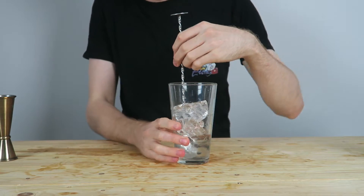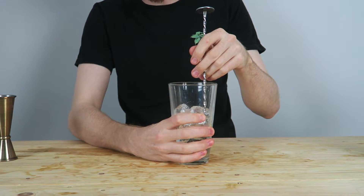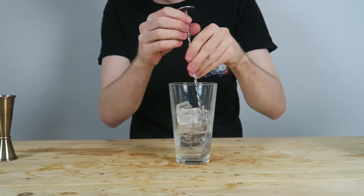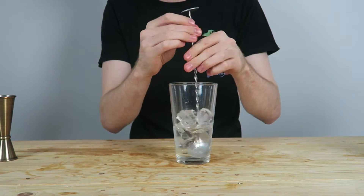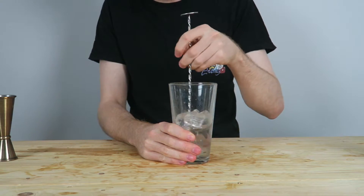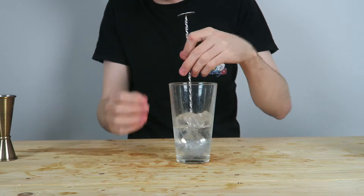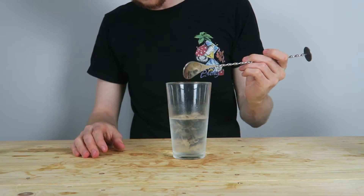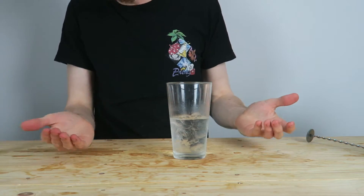Now comes the fun part. Bar spoon in at the bottom and you're going to stir to dilute it. You can speed this up if you put your hand all the way around the mixing glass and grasp it — your hand is warm, the glass is cold, it's going to heat the glass up and melt the ice faster to dilute it. Roughly 2 to 3 minutes is what you want, depending on your speed. The good thing about a bar spoon is because it's got spirals, it's easy to twist and turn in the hand. The best way to know when you're done is you see condensation on the side of the glass — that means it's cold.